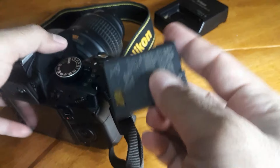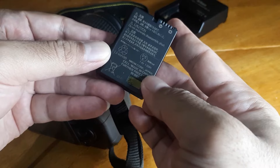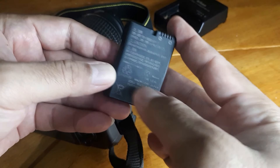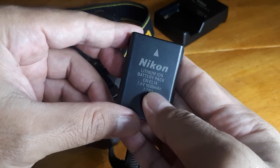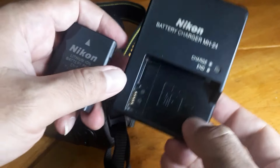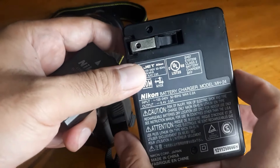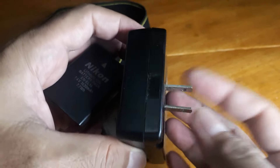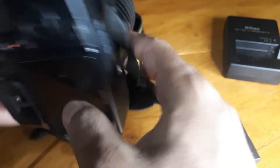Ini menggunakan baterai 7.4 volt, 1030 mAh. Ini chargernya seperti ini — tinggal ditanjepin, ini yang gepeng ya. Yuk kita langsung hidupkan saja kameranya.